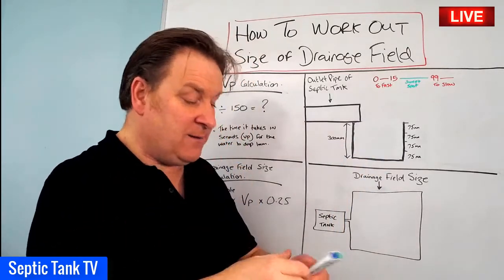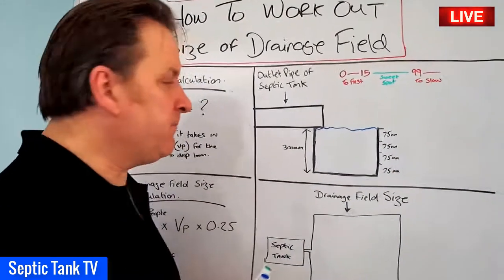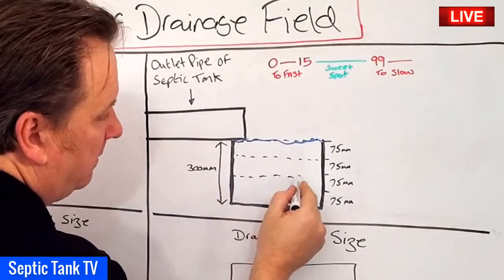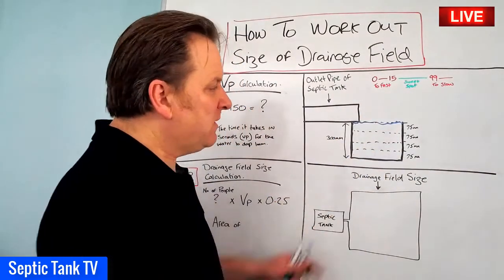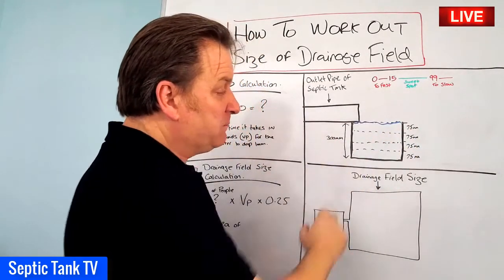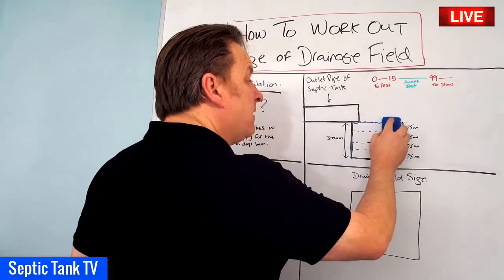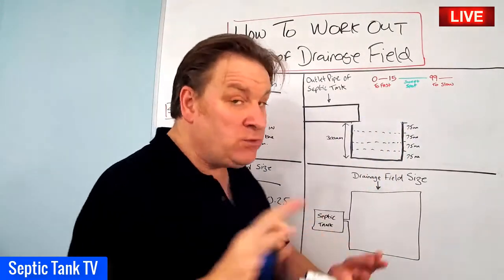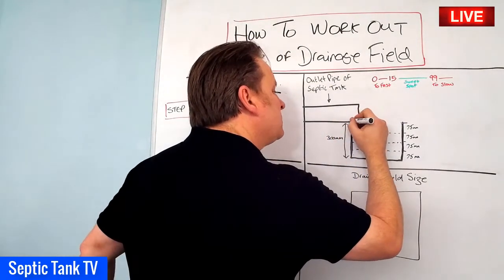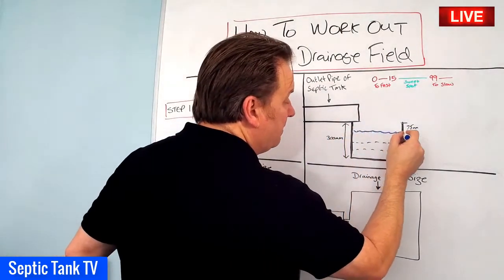You come back the next day, the hole is now empty - great. Fill the hole up with water again. Now you imagine this hole is broken up into four slices or components. Each of those slices represents 75 millimeters, so 300 millimeters total depth divided into four quarters, each representing 75 millimeters. I use little tie markers in the hole so you can work out when the water has drained to the required depth.